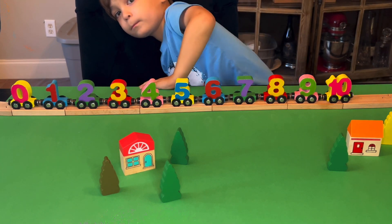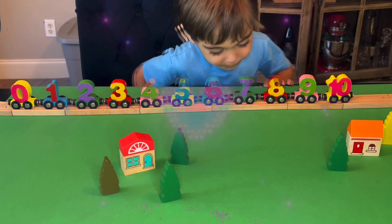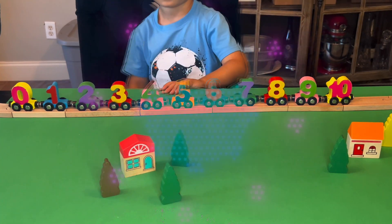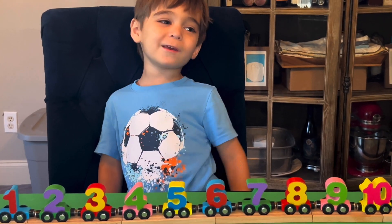So can you count zero to ten? All right. And count from ten to zero. Nine, eight, seven, six, five, four, three, two, one, zero. All right. And say thank you for watching. Thank you for watching.